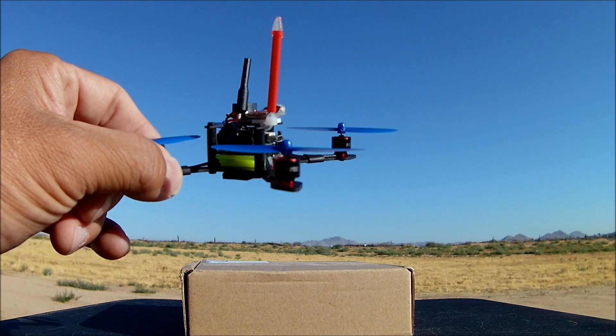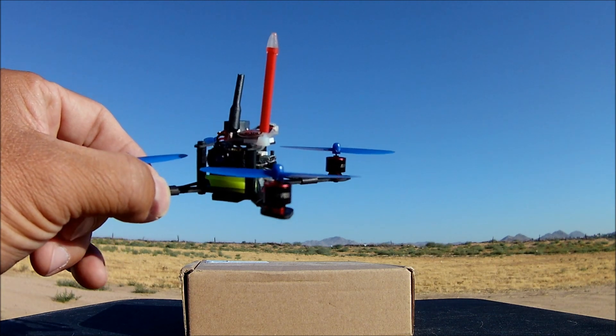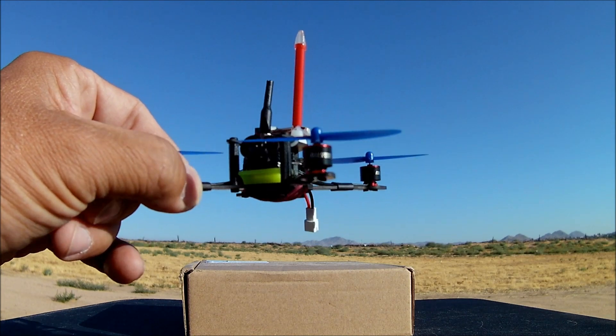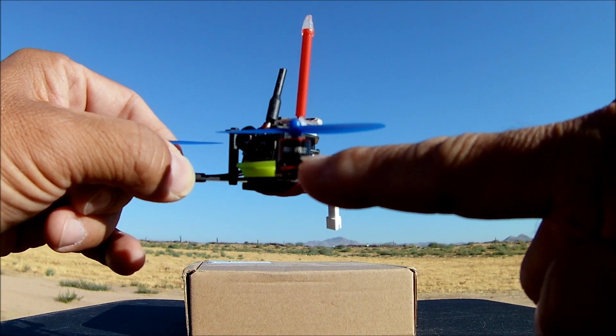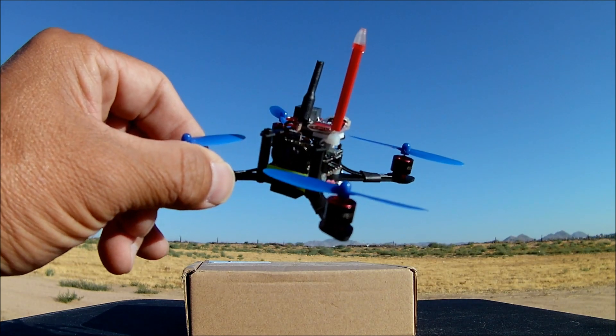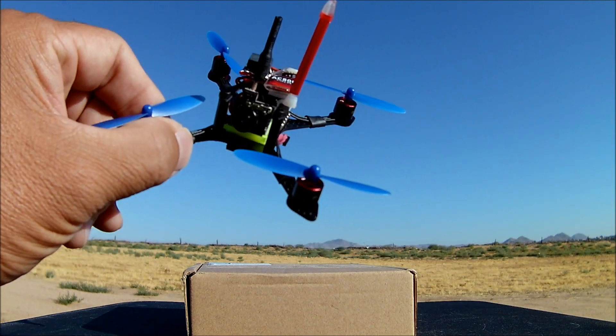It is the 0705 15,000 kV motors and the branded name of the motors is Full Speed. I believe that is the manufacturer's name of this quadcopter.